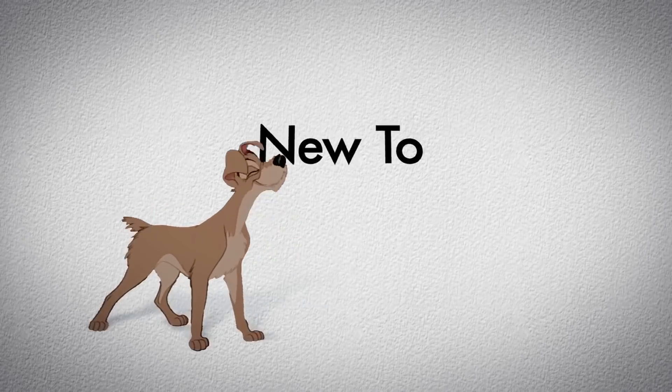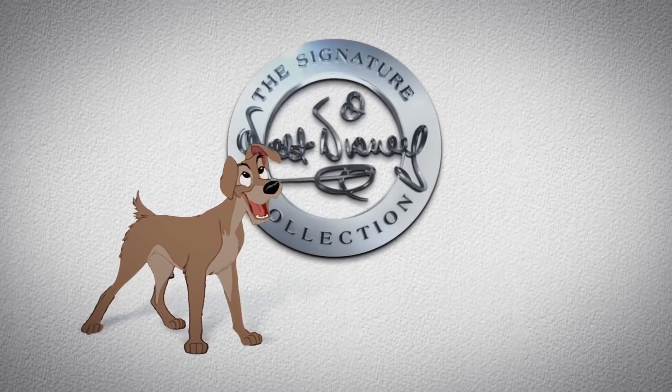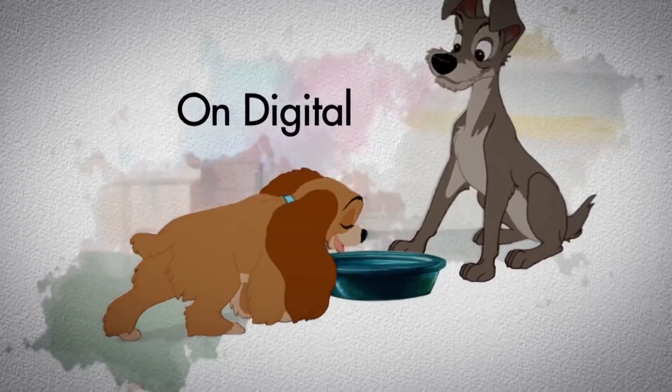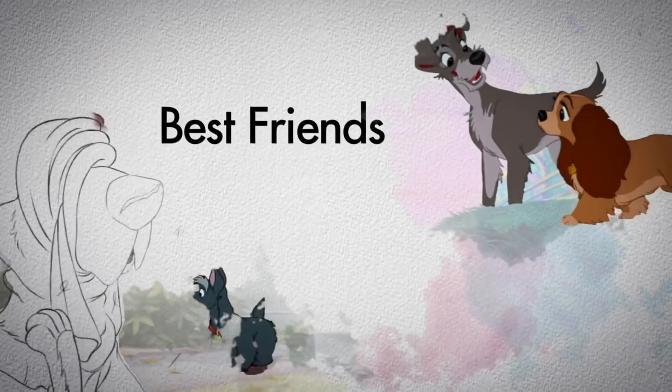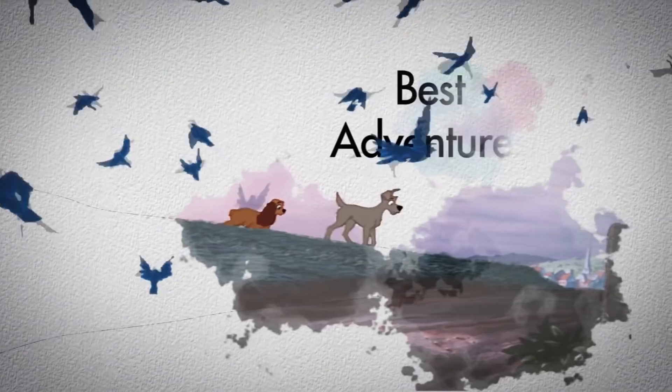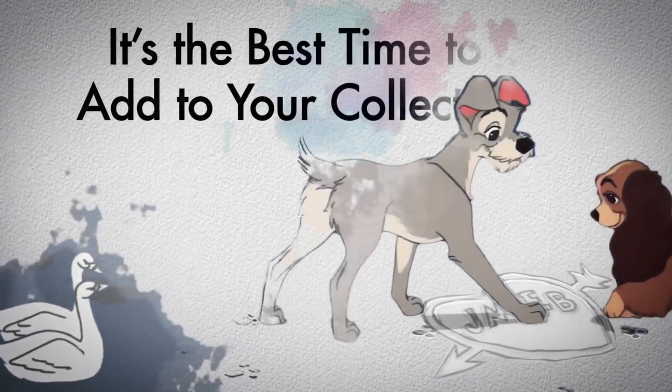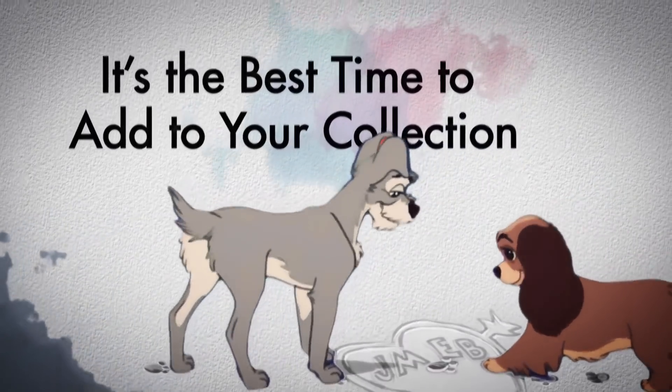G'day guys! Dave Lee coming at you once again from Down Under. In this video, we're going to be taking a look at the upcoming release of Lady and the Tramp from the Walt Disney Signature Collection on Blu-ray. Of course, this is a reissue of this movie on Blu-ray. This has previously been released as part of the Diamond Edition, about seven or so years ago. And every time Disney does another one of their re-releases, I'm asked the same question from Disney movie fans: is it worth the upgrade?